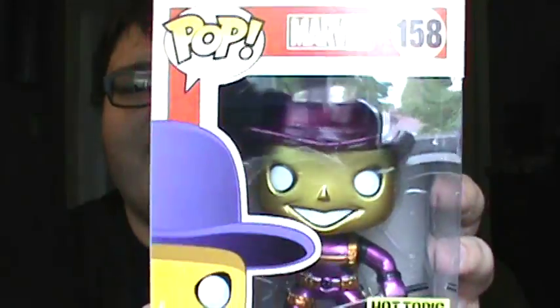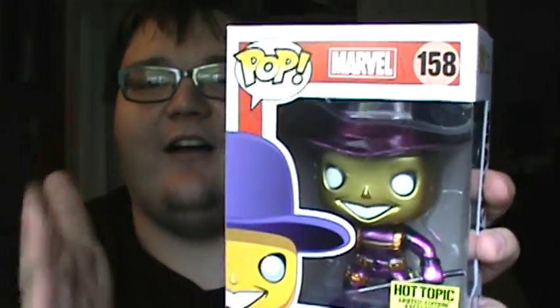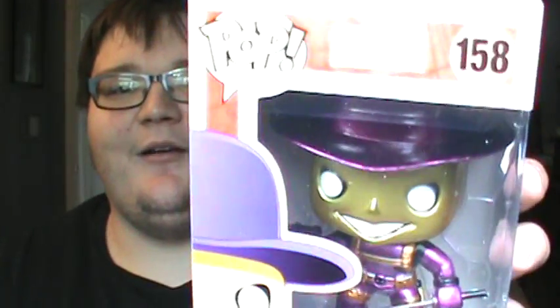It is Madcap! Holy shit! It is the Limited Edition Chase — this is super cool. This is worth money. I don't know what I'm gonna do now — keep it or sell it. This is the Limited Edition Metallic Madcap. Sorry about the language, I'm just surprised. Alright guys, I'll catch you later. Bye.